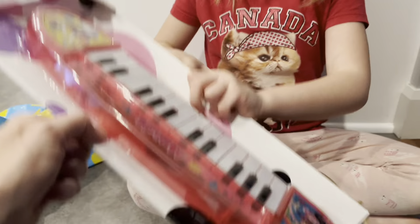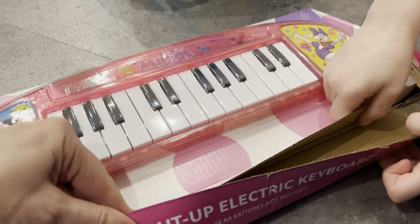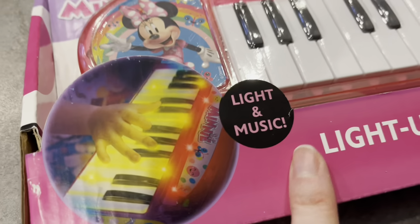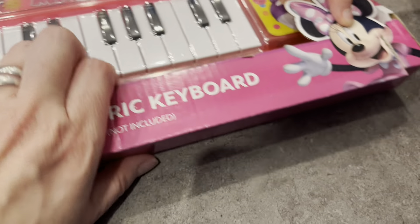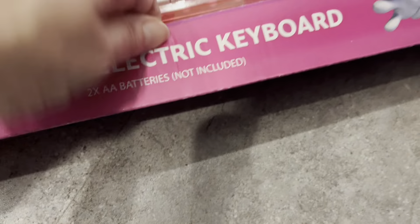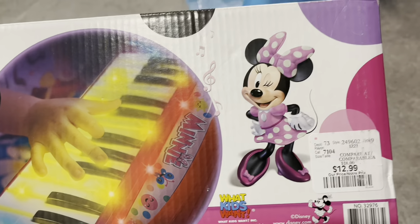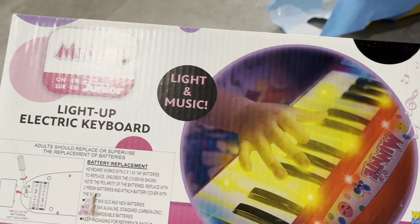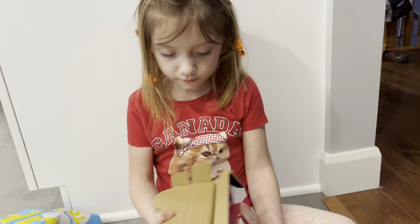Holly, what is that? Let's see the piano first. Look at this, guys — it says 'Light and Music,' it's a lights-up electronic keyboard. It does require batteries. It is gonna sound fantastic!